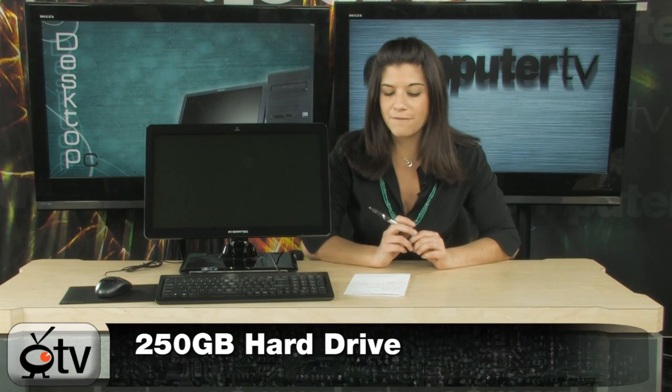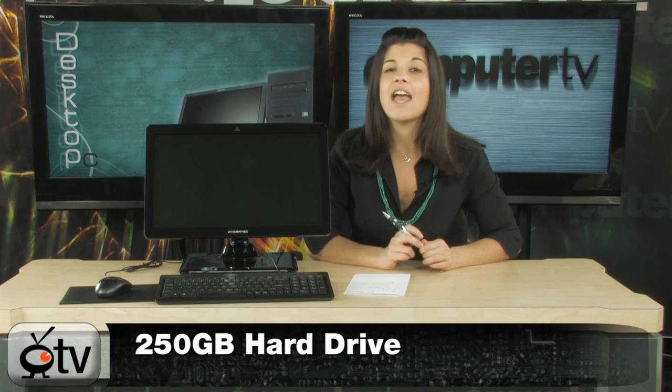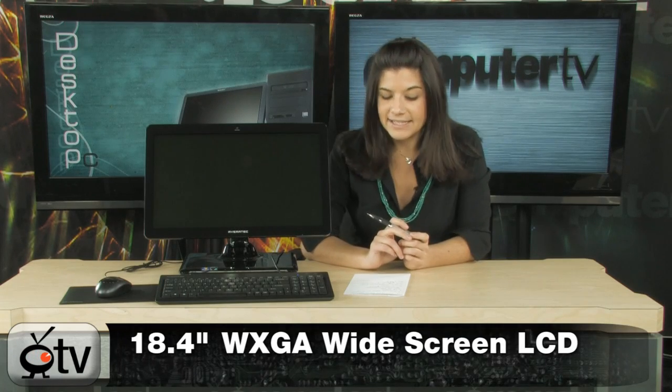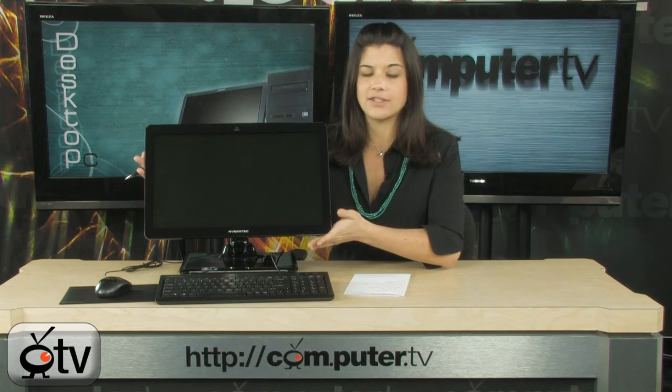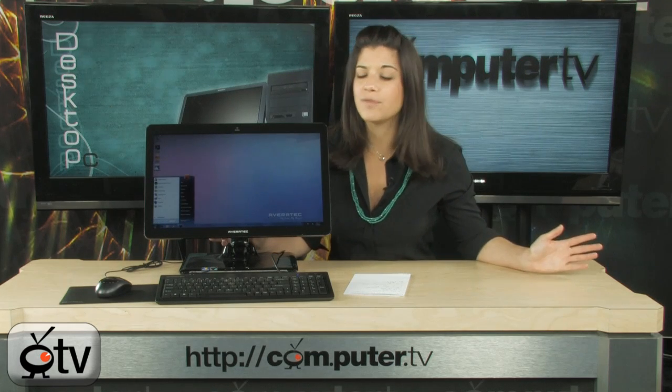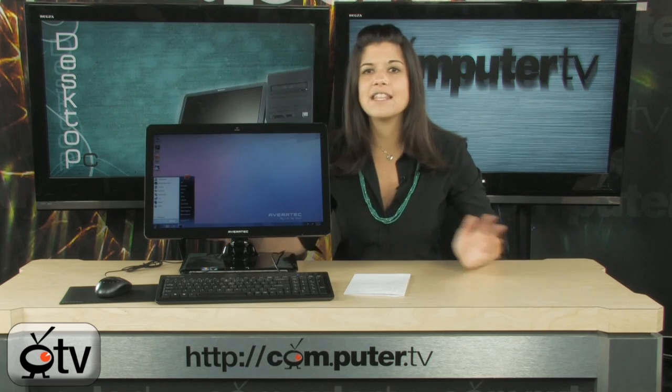You have a 250 GB hard drive for all of your files, and also 2 GB of DDR2 RAM. Now the screen right here is an 18.4-inch WXGA widescreen display — quite large. It's going to fit all of your needs: presentation needs, entertainment needs for watching movies, checking emails, keeping up with sports scores, the news, everything like that.